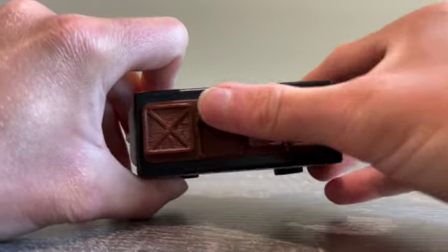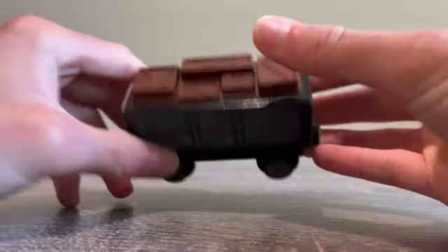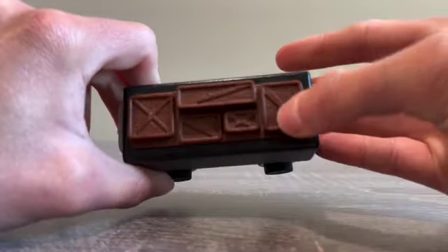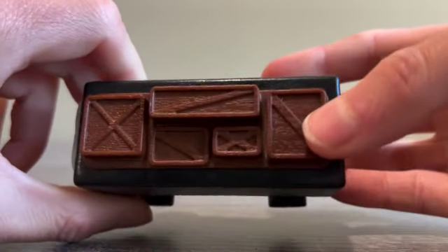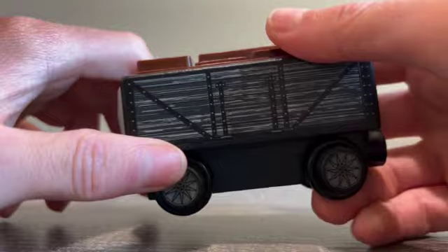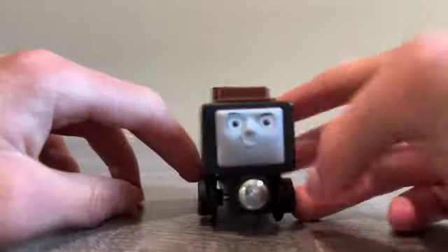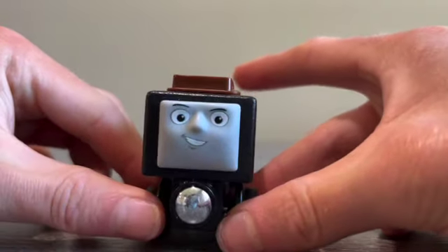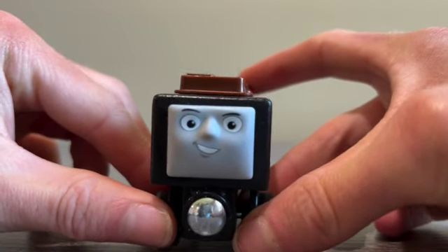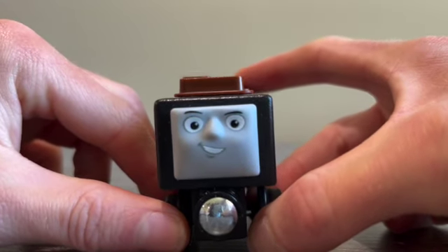The top has detail on it like we see on the sides — it's like a great detail. It's a brown color. Here's the face again — a little smile on his face, a little sneaky Troubles and Truck.